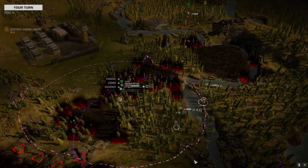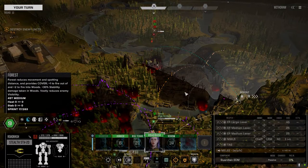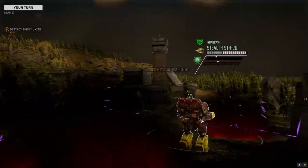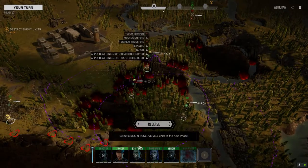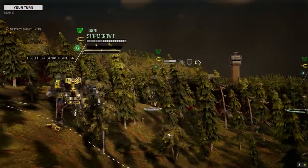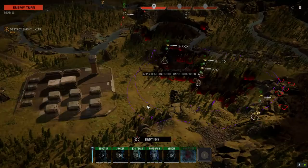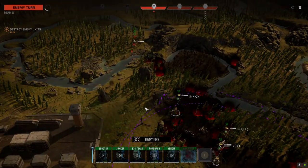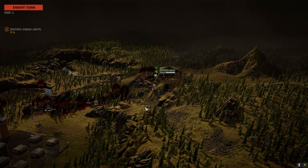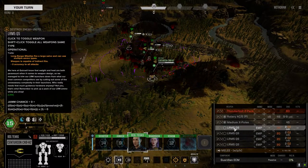Move over here so we can sprint out of these trees next turn and drop our heat. Let's not do that, let's do this. Stick together — as soon as you split up you're going to cause problems. Let's get over here. No shooting, just running. We don't want to leave anybody in a position that they can't shoot in. Please don't drive away — come back to the fight. Ah f**k's sake.